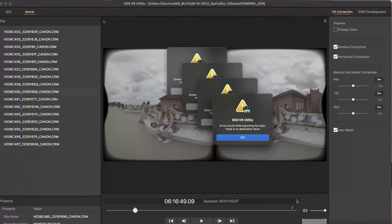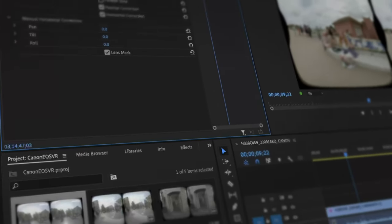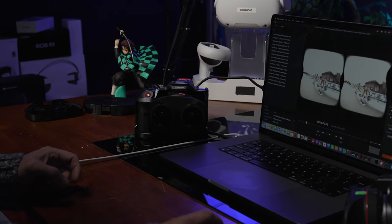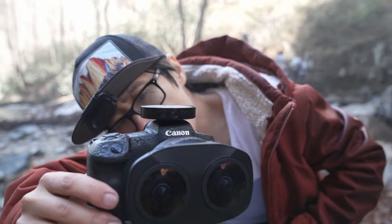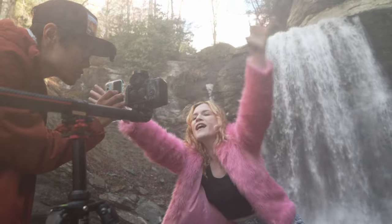I will teach you everything you need to know about the new standalone EOS VR Utility and Premiere plugin and how to integrate them into my current professional workflow — a fast, no-drop-frame 8K editing and color grading pipeline in C-Log 3. Whether you just got the Canon Dual Fisheye lens and are new to VR editing, or you are a seasoned professional VR editor looking for a rock-solid workflow to increase editing speed and render quality, this is the in-depth tutorial for you.